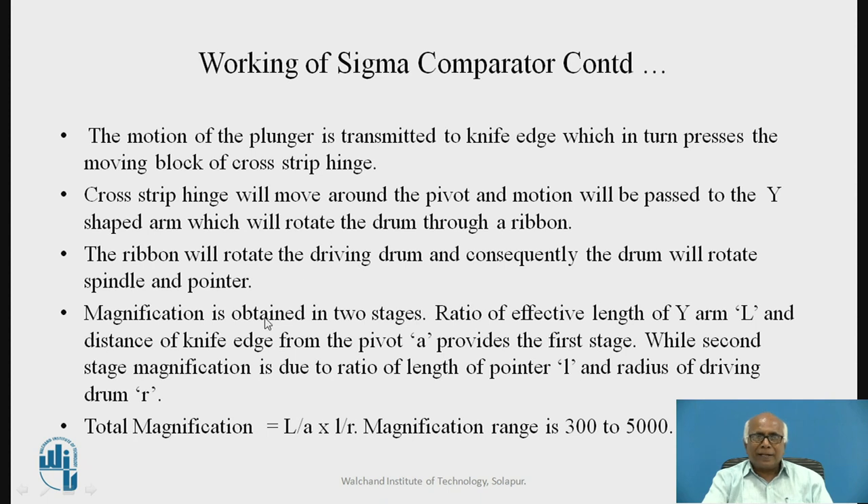Magnification is obtained in two stages. The ratio of the effective length of the Y-arm L and the distance of the knife edge from the pivot point A provides the first stage of magnification. The second stage of magnification is due to the ratio of the length of the pointer L and the radius of the driving drum R. Total magnification equals L/A multiplied by l/R, and the magnification range is normally 300 to 5,000.